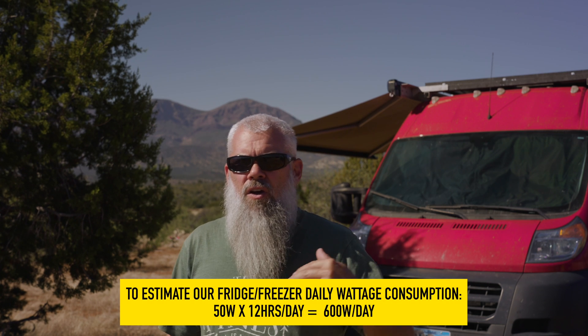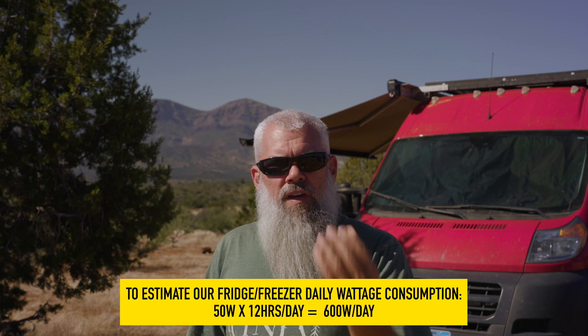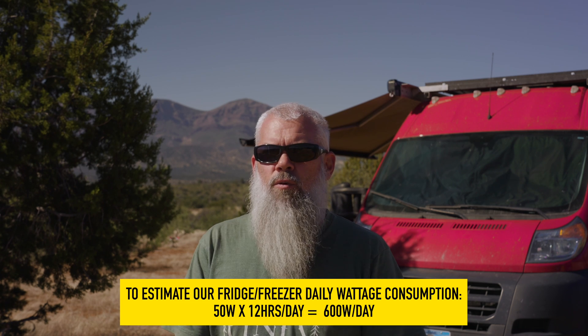For another example, our 75-liter Dometic fridge — we calculated about 50 watts of use. Since a fridge cycles on and off all day, we took 50 watts times 12 hours, cutting the day in half and saying it's going to be on half the time using 50 watts. The closer you can get to sizing everything out and getting the wattage of everything, the better you can size your whole electrical system.